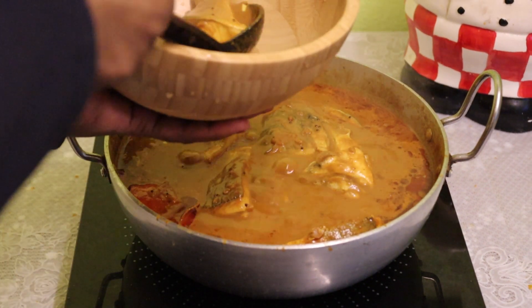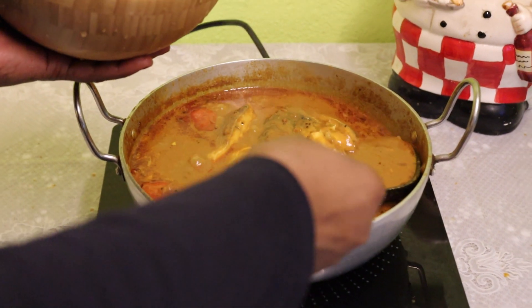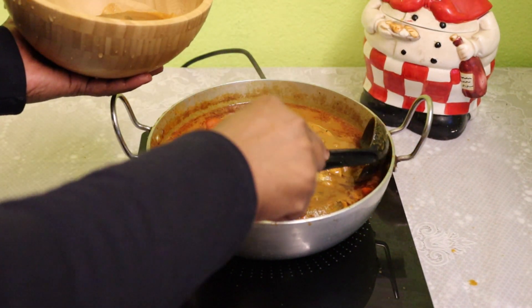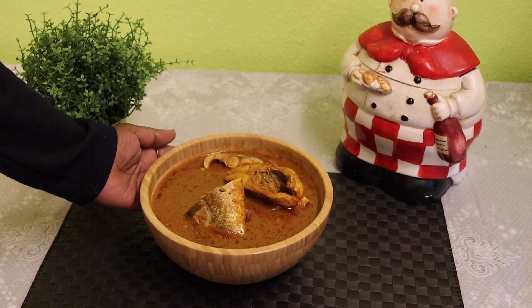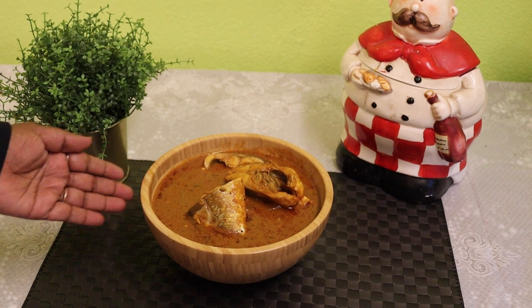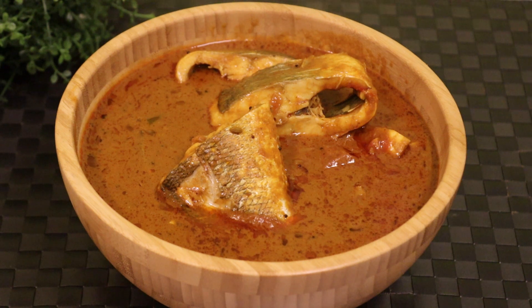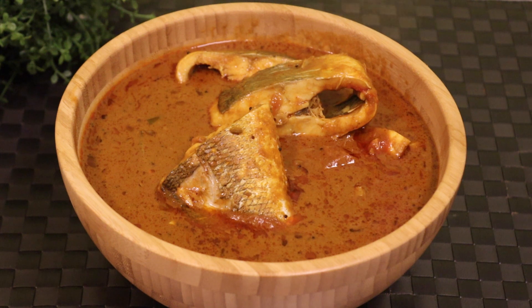It's ready for the pan. I am going to make a little bit more of this. I will make a little bit more. The soup is ready. Let's make it a little bit more. I will make it a little bit more. I am going to give you a little bit more.